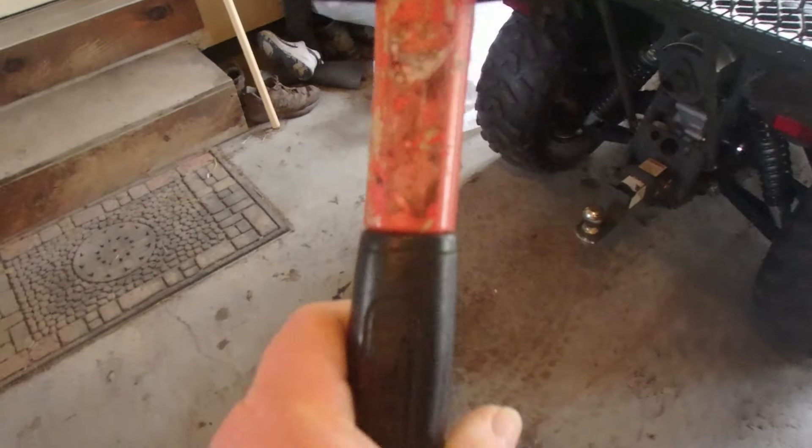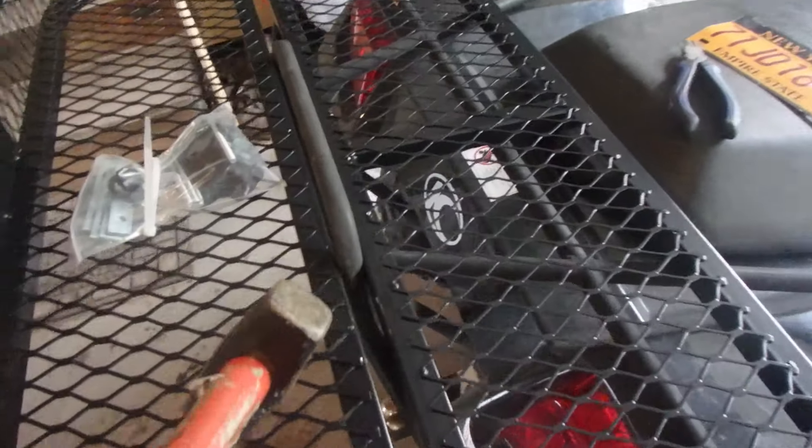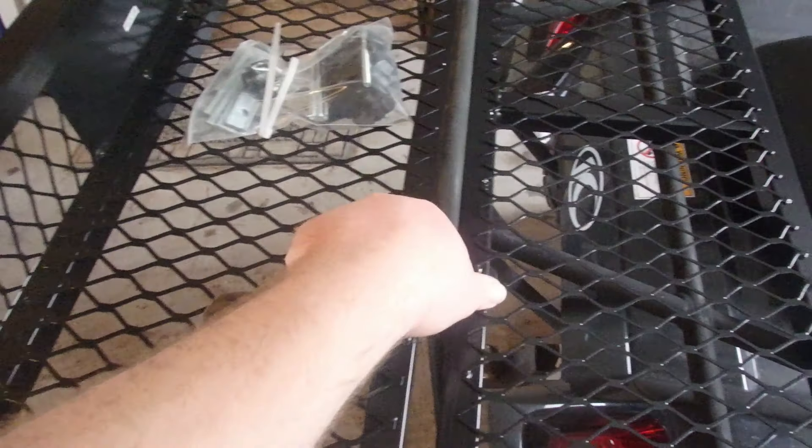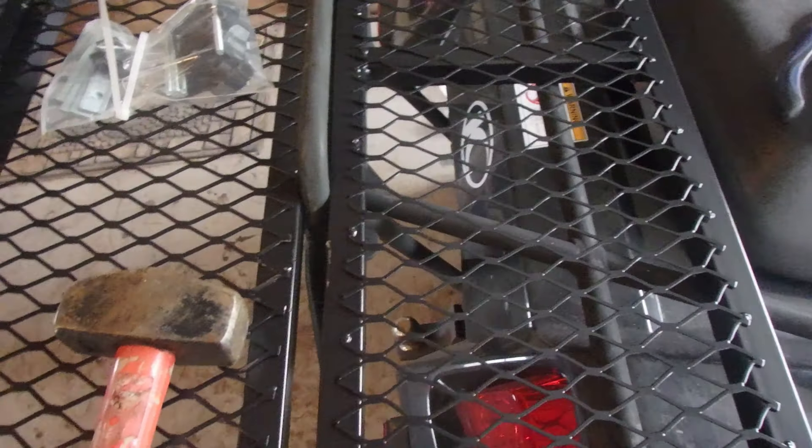After a little bit of persuasion with the five pound hammer, I finally got it in there. I think that's normal — it makes sense because it's got to latch onto something. Right now it's pretty sturdy as it is.